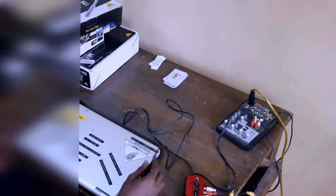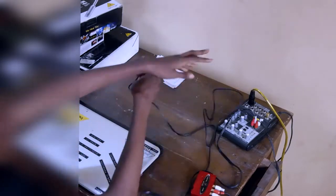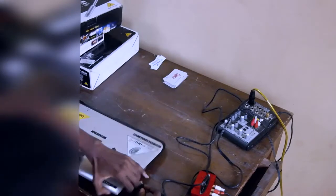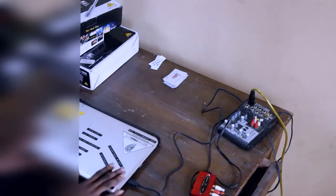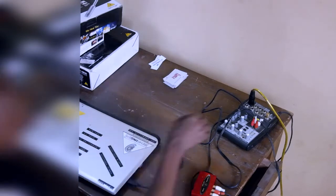Now you connect that USB to your laptop — that brings the whole thing you've done down to the software, the DAW you're using to record. And that's it, that's all you really need to do: put on your mixer, turn on the application, hit record, and record.